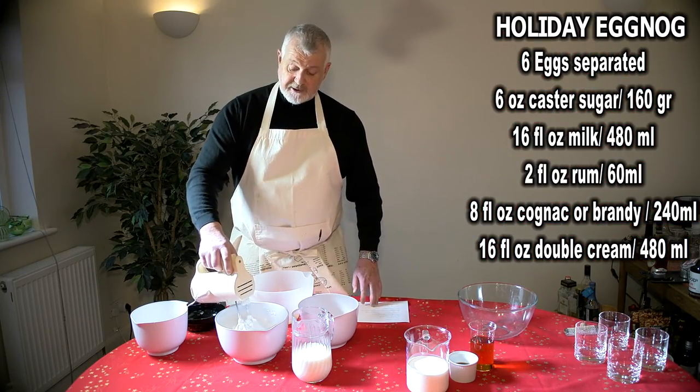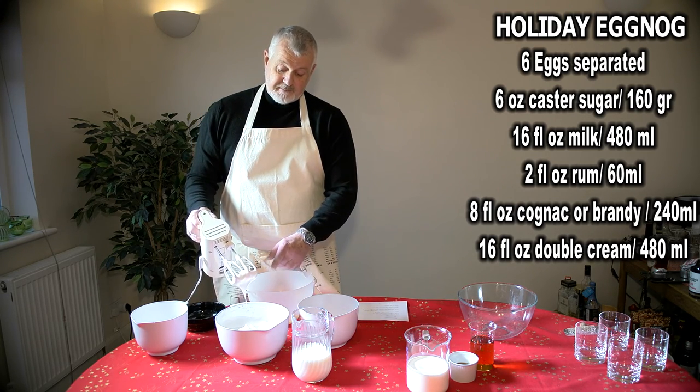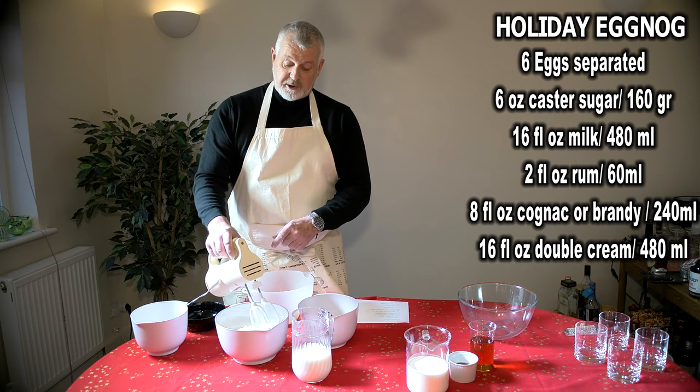Once all the caster sugar has dissolved within the egg whites, you will get stiff peaks on that, and that's the egg whites and caster sugar complete.